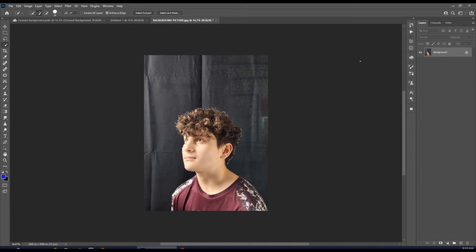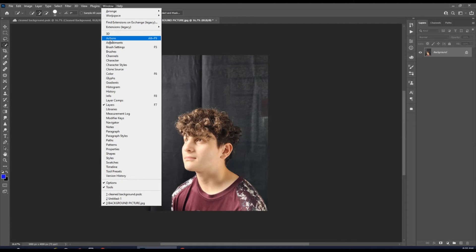Once you have that done, you're going to go into the YouTube video and download the action. It's going to look like this — it's going to say 'Background Cleanup Action.' You're going to double-click it and download that to your computer.